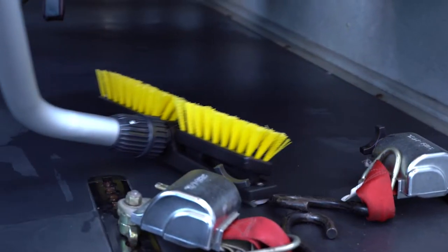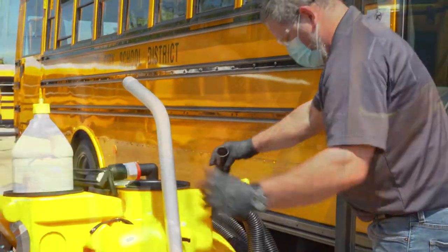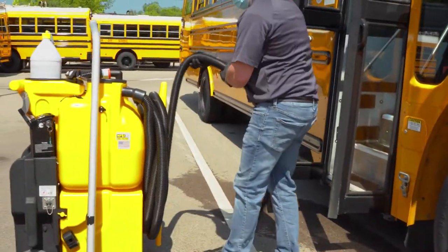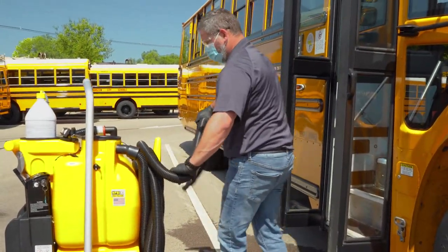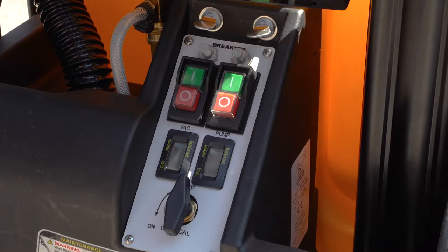Once the floor has been vacuumed, return to the system and disconnect the vacuum wand from the hose. Then wrap the hose back onto the machine, leaving the vacuum running to avoid dripping solution from the end of the hose. When the hose has been wrapped, turn off the vacuum motor.